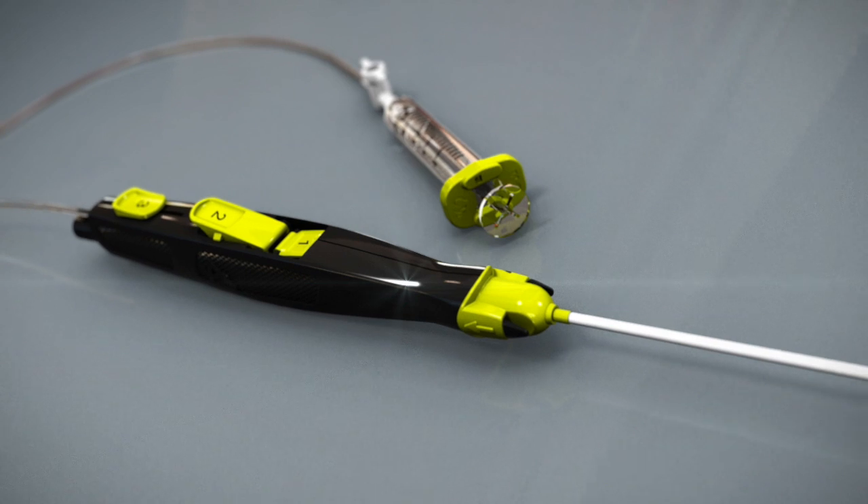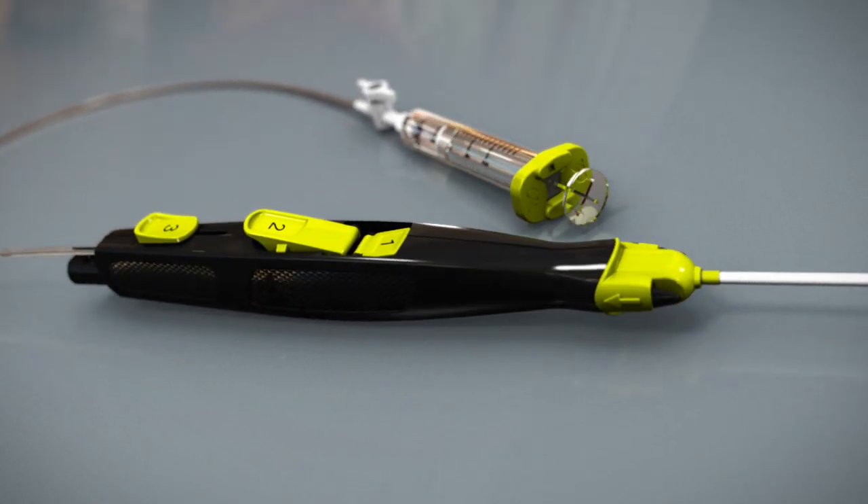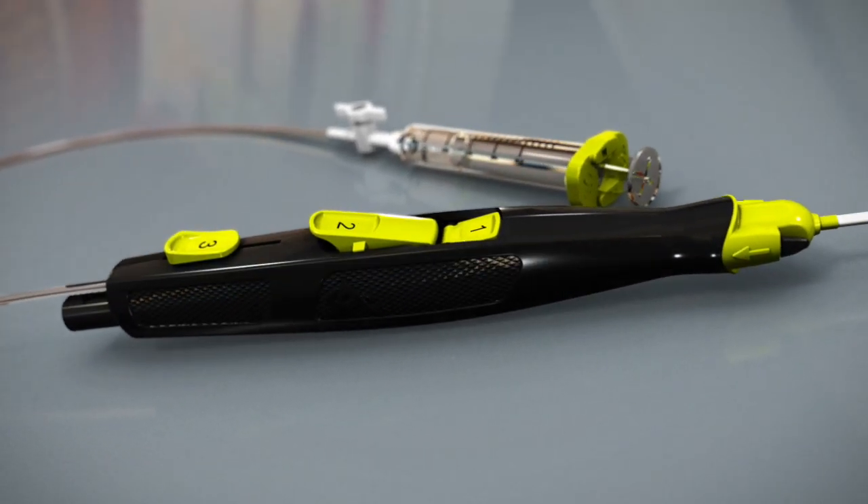The MinxAce Vascular Closure Device from Cardinal Health, providing closure you can count on.